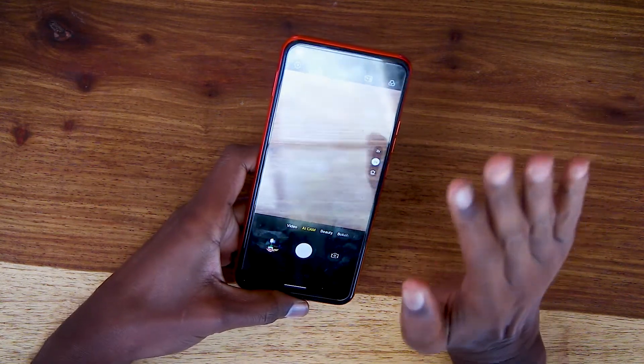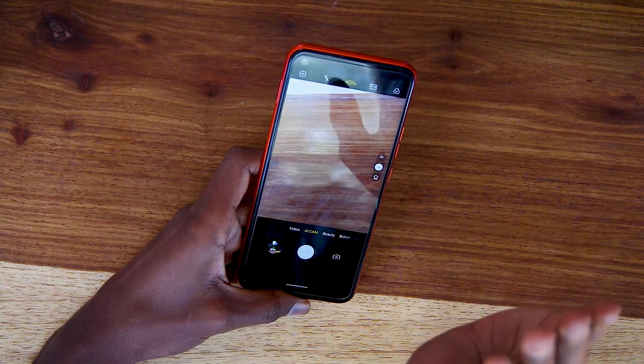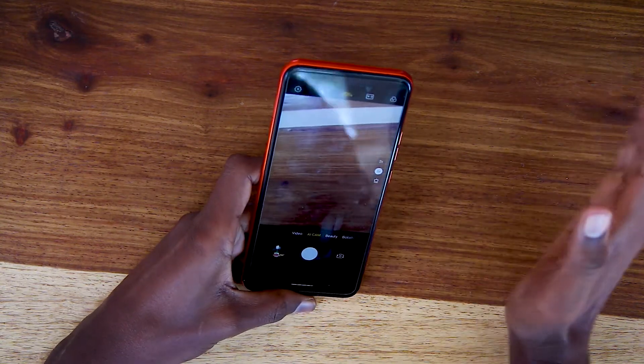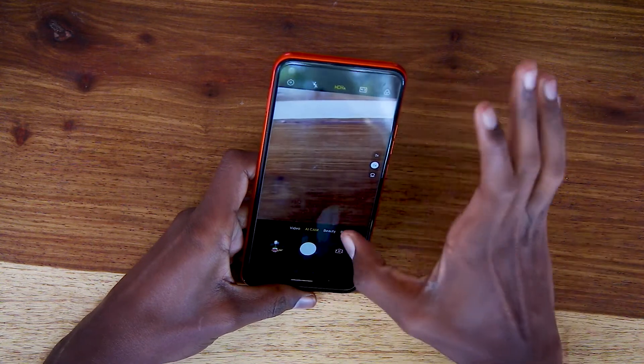One thing I like about the camera is the AI feature — artificial intelligence where if you try to take a selfie, it detects your face and applies the necessary lighting. Or if you're trying to shoot a sunset or anything, it automatically applies the best color for that scene.